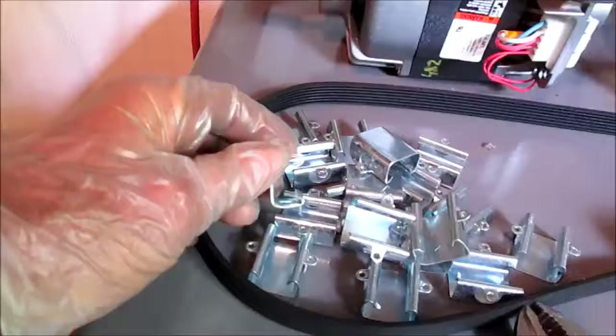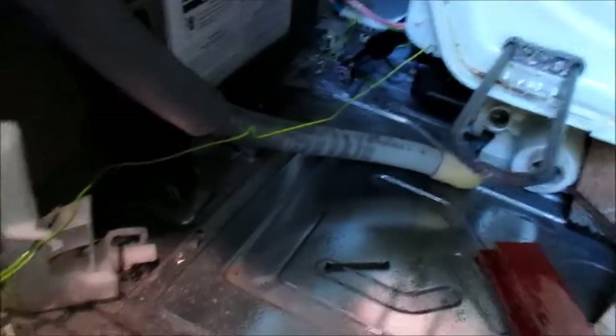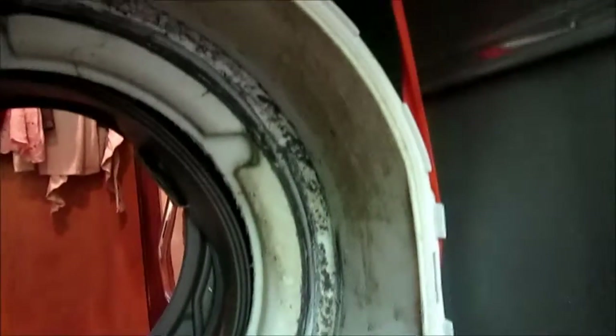I pulled it out through the back. There are a ton of these clips that go around it and hold it together. I held it up by the strap. This part of the barrel took a beating here — it's probably still salvageable, but it looks pretty bad.